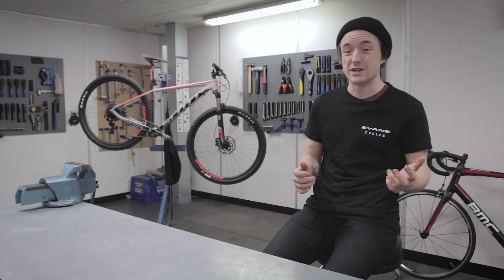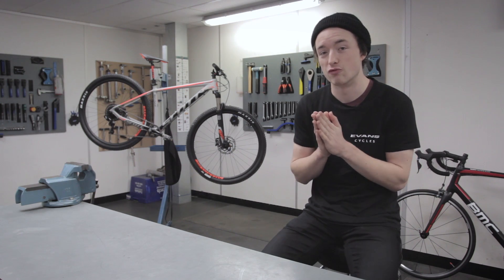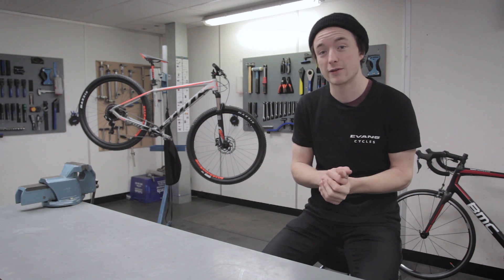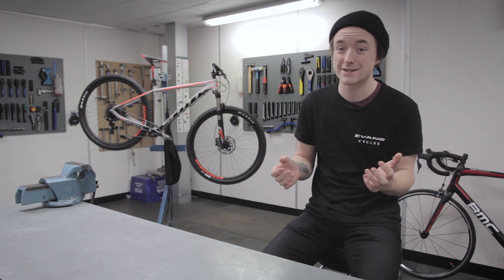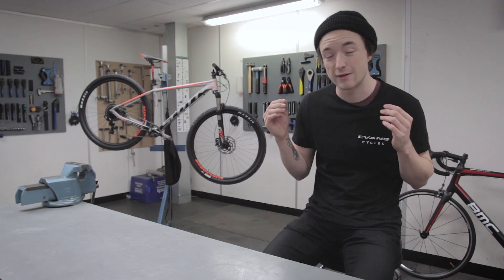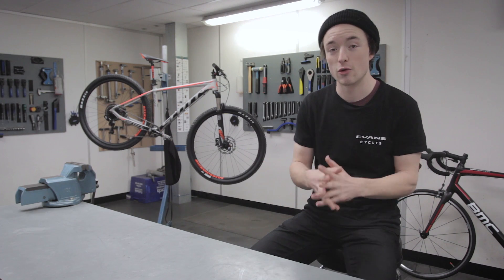So let's think about some disadvantages of a 1x groupset. Really, in my eyes, I can't see too many. However, some could argue that the range — your highest gear and your lowest gear, the difference between them — just cannot be as big as some 2x or 3x systems. Well, with the emergence of 12-speed SRAM Eagle, for instance, they have very, very wide ranges and will match up to almost any 2x system. The 3x system is still yet to be matched, but if you're going for that, you're probably going for an entirely different type of riding than a 1x setup would suit. Another disadvantage is that 1x drivetrains have been quite expensive for quite some time, but as technology is trickling down into cheaper options, it's becoming more affordable and accessible for a wider range of people.